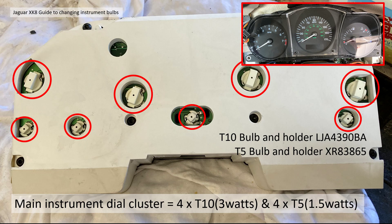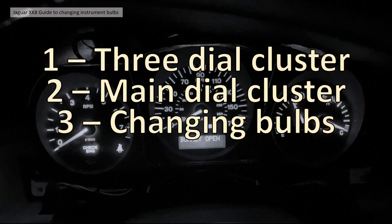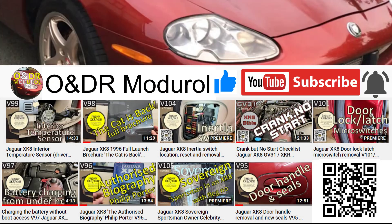When you buy the bulb holders with those part numbers, they come with the incandescent bulbs included. To get at those bulbs you'll need a few minor tools: a 7mm socket, a T30 Torx socket, a trim tool, a cross-head screwdriver, and a pair of small pliers. We're going to cover this video in three parts: part one the three dial cluster, part two the main dial cluster, and part three actually getting the bulbs out and changing them.